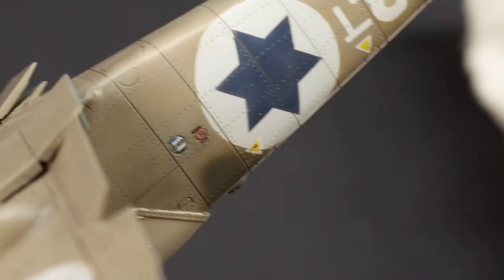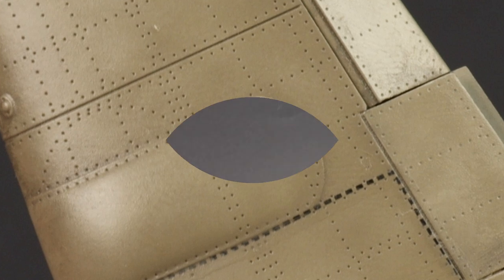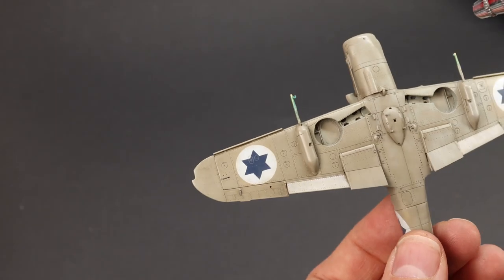I'm not forgetting the numbers at the back either. Close-up, you can see all the rivets and panel lines, and the contrast is not too high.